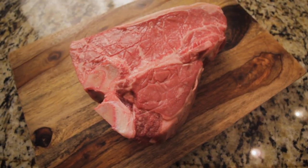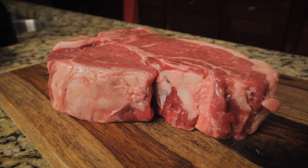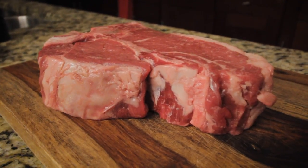Hey everybody, I'm Joey and today we're grilling steak — but not just any steak. This T-bone is almost three pounds and two inches thick. So get ready to get hungry and follow me as we turn up the heat.